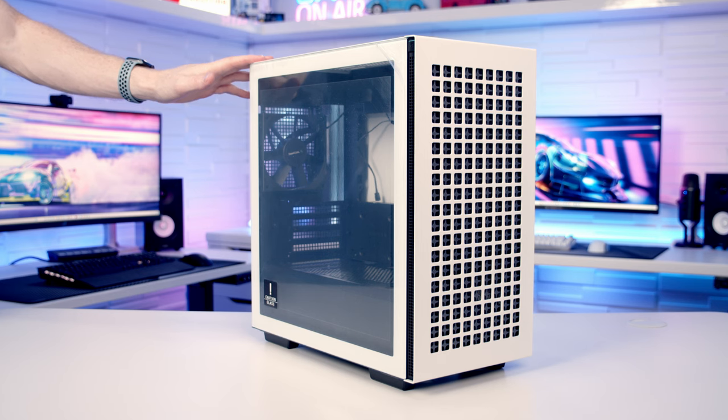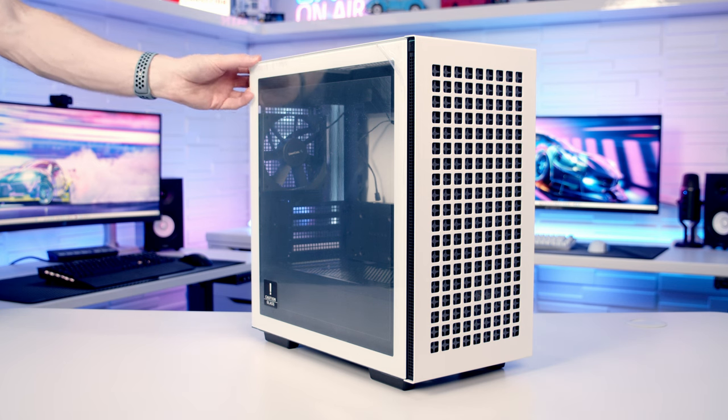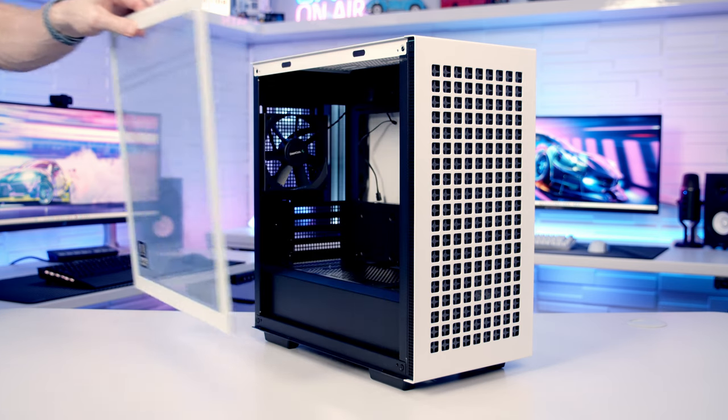Okay, time to build. I'm going to start by preparing the case and point out all its main features. The tempered glass side panel is magnetically attached at the top — there's a lever we just need to pull to free it up, and then we can simply lift the tempered glass panel up and away.